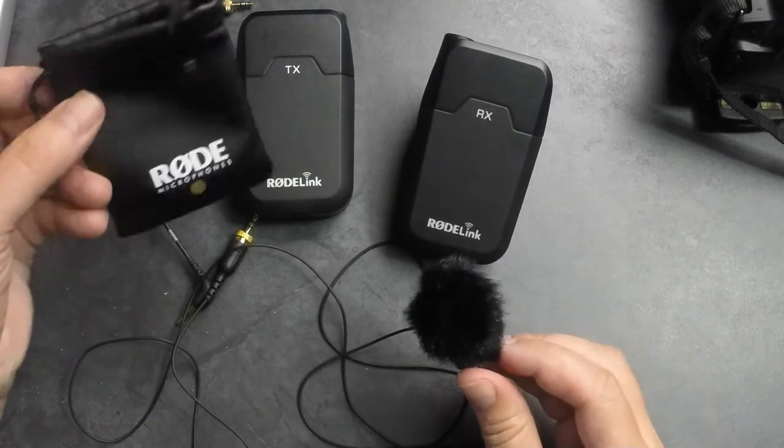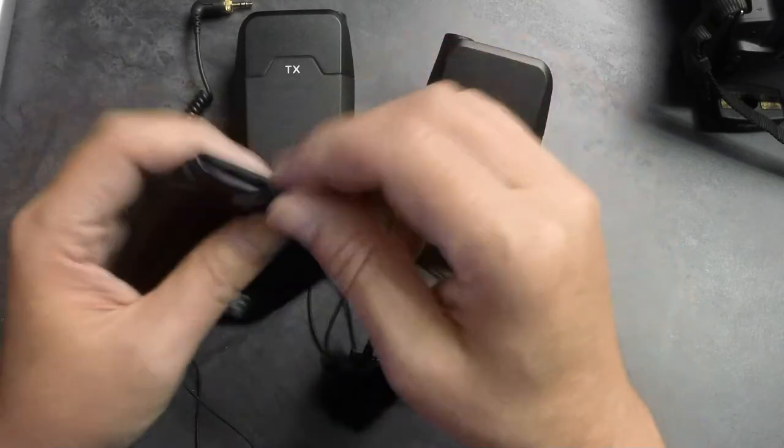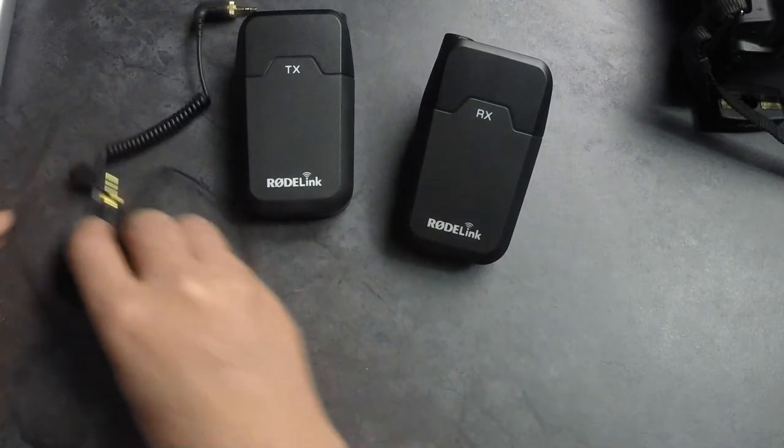It has a little vinyl-esque leather-look carry bag, and everything fits inside — a little drawstring so you can pull it tight. Very nice attention to detail.